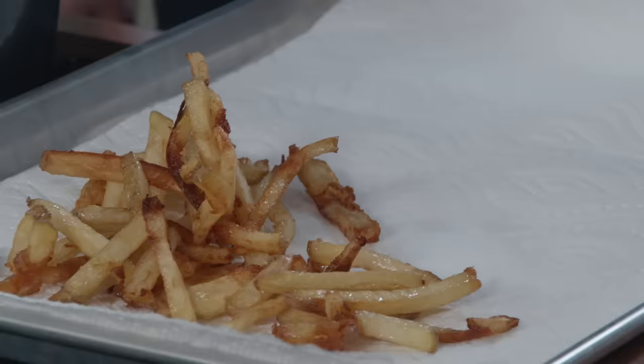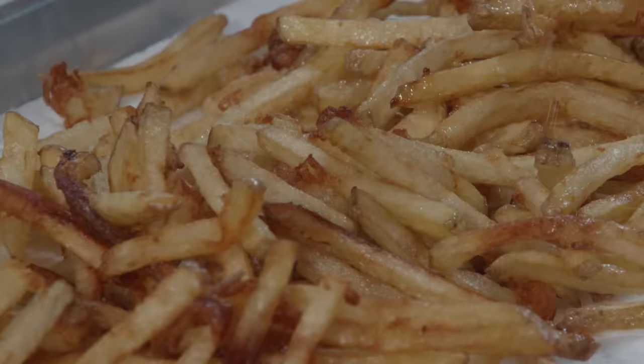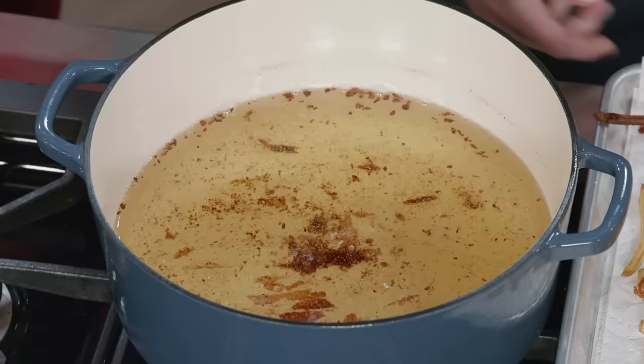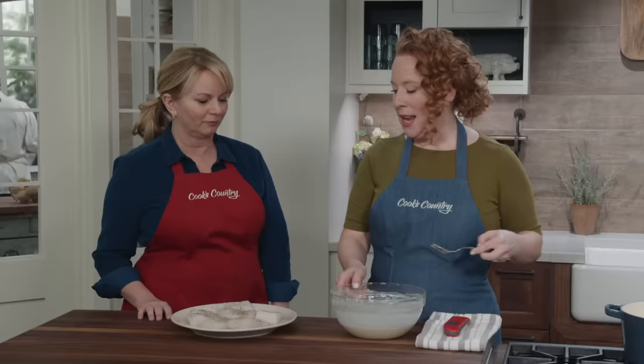I'll continue to boil these for four more minutes until they are just golden brown. Those chips look just right! I'm going to use this spider — a slotted spoon also works. Normally my first instinct would be to season with salt as they come out of the oil, but these are not completely done at this point, so I'll hold off. I'll set these aside and batter the fish now.